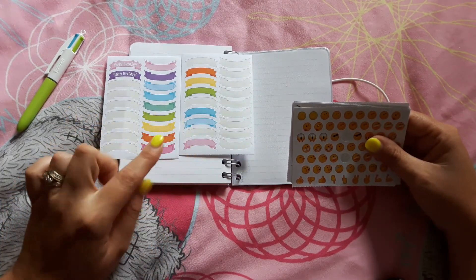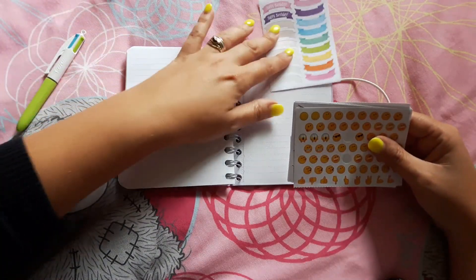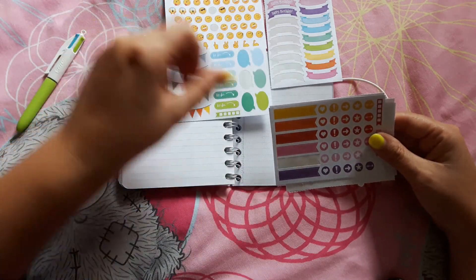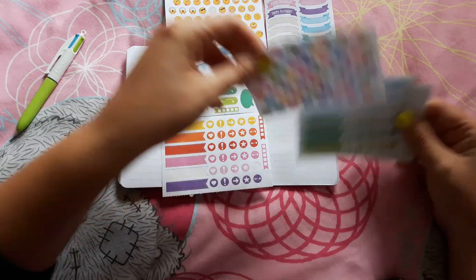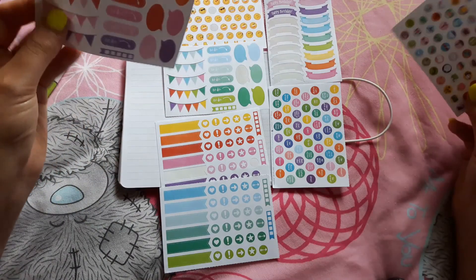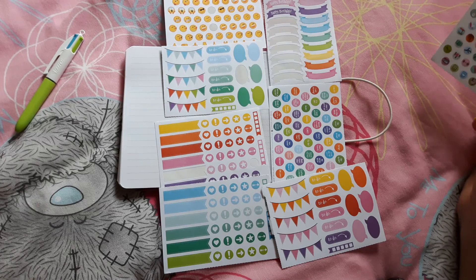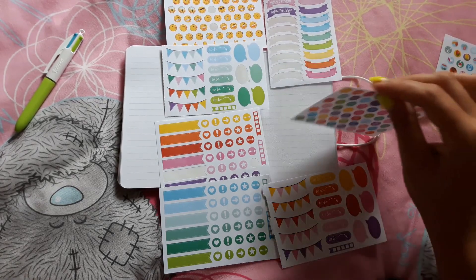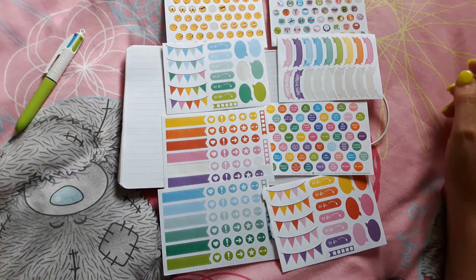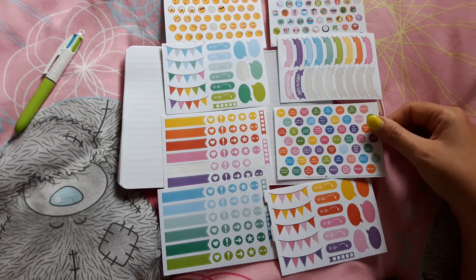I got two different sticker sheets — you get one free with it and then I bought a second one, so there are bits of both. It comes all perforated, so you can imagine how it made itself into a sheet. They were all the ones that were in it and they were all stuck together and made one sheet somehow. There we go, that's better.